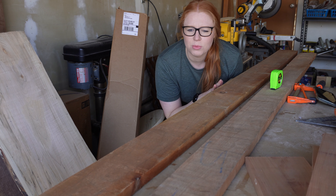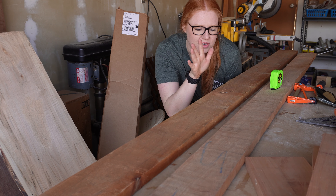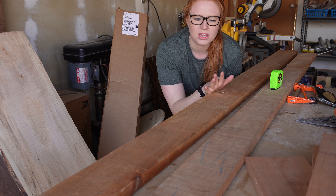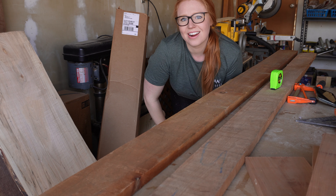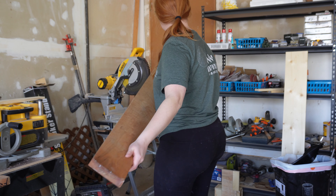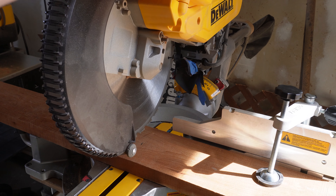Now we are moving on to the frame of the actual shelf. I am using cherry wood again and I'm going to be milling this down myself. So let's go ahead and get it cut to size. I then cut my wood for the frame of this shelf to size on my miter saw and on my table saw.